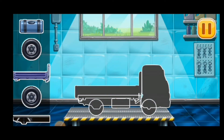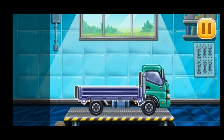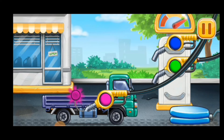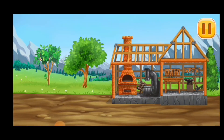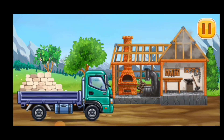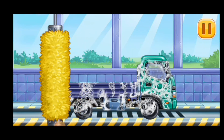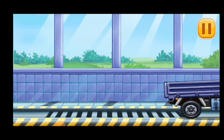First, we need to assemble Drop side truck. We did it! First, we have to fill it Drop side truck. Pump! Hooray! Let's put up the walls. We need to wash Drop side truck. Hooray!